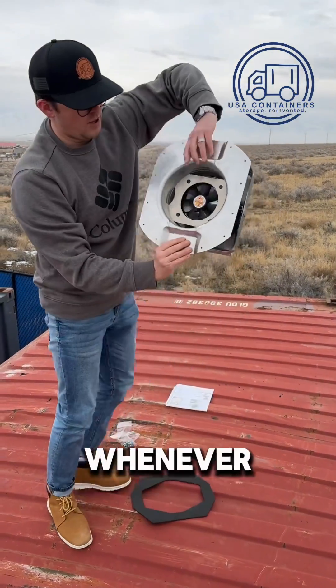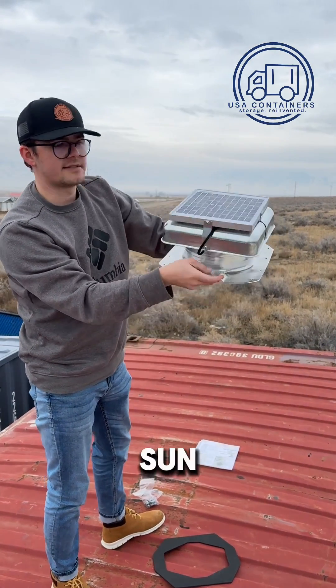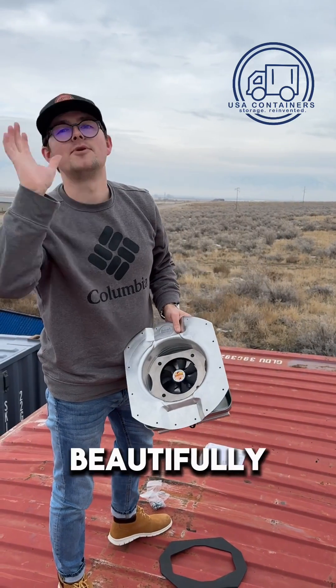And then whenever the sun is up, you see how it's moving right now? Because the sun is up and your container will be beautifully ventilated.